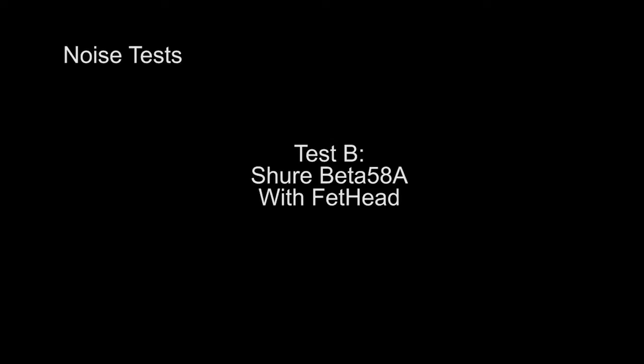Test 1, 2, 3, 4. [Audio test clips demonstrating the device's performance.]